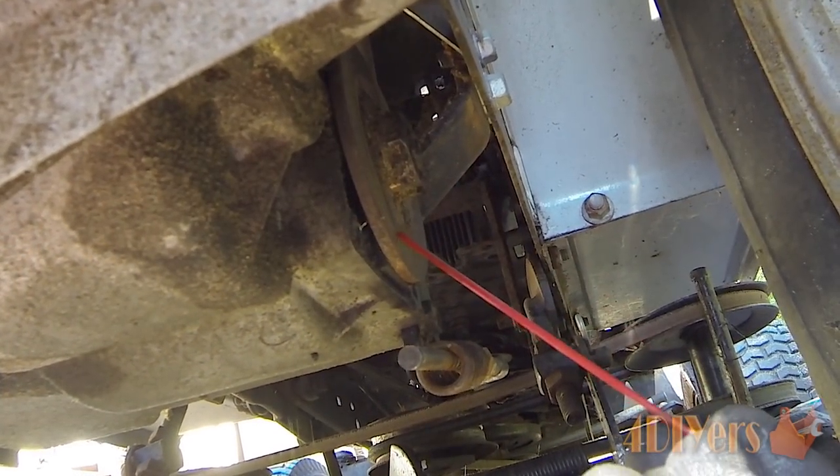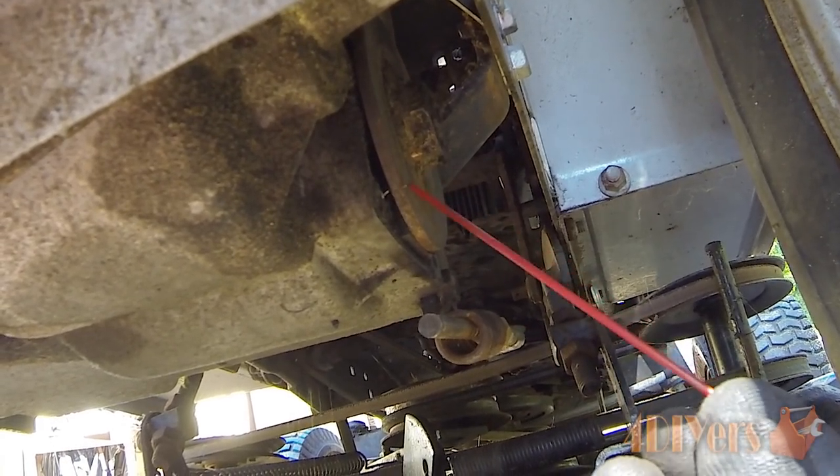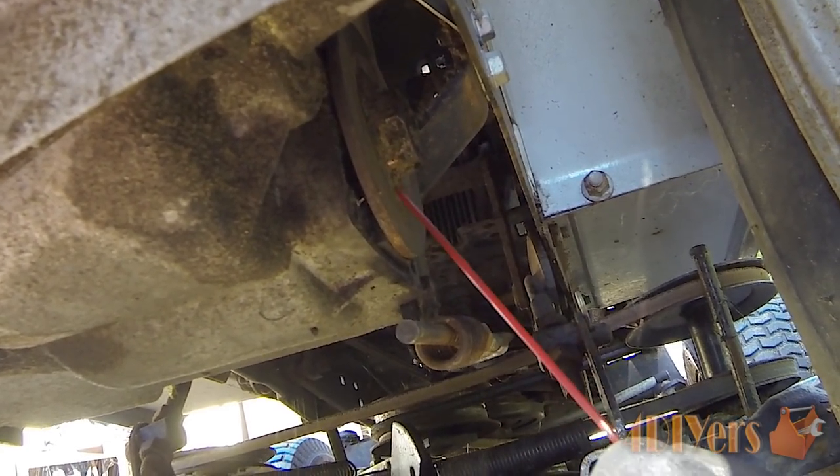Make sure there is no dirt, oil, or grease on the rotor itself. The same goes for the brake pads. You can use a bit of brake cleaner on there just to clean that away.